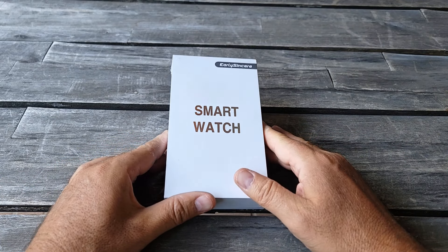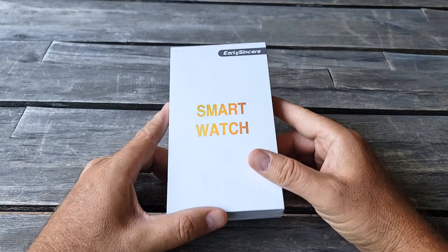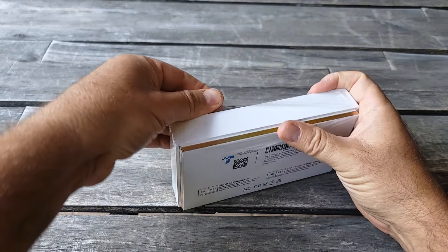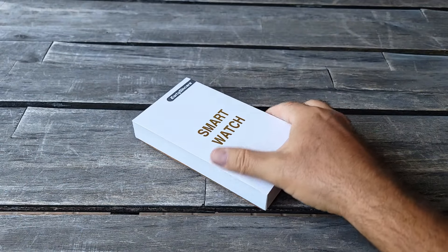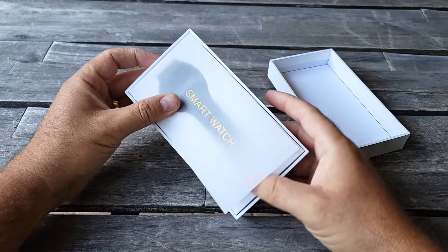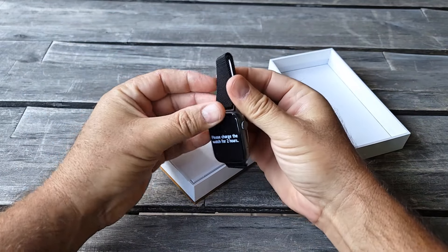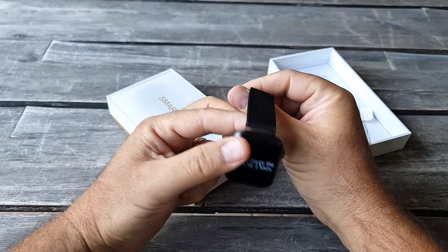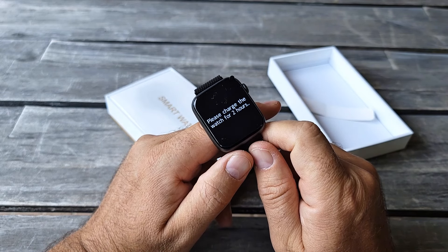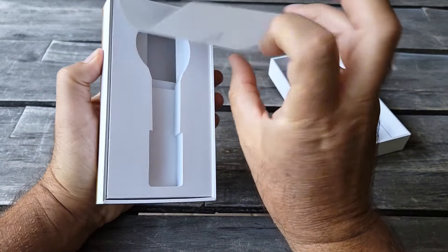Hey guys, I'm going to review this new watch today. It was sent to me by EarlySincere. It comes in this type of box — let me do the unboxing and remove this film. It comes with what I believe is a steel band, and it says you have to charge it for two hours before you start to use it. Let's see what's inside the box.